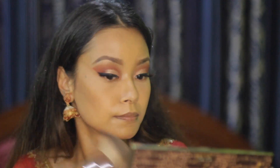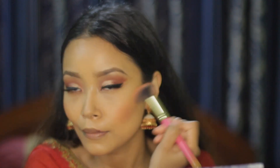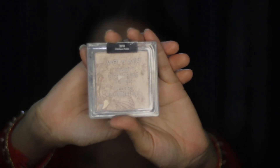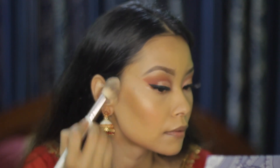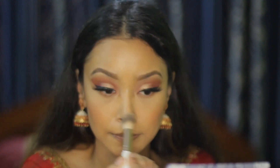I'm removing the excess powder with a large powder brush. For blush, I'm using the Natural Republic blush and applying it on the apple of the cheek. I'm using the Wet and Wild highlighter in shade Precious Petal and highlighting my face, including my cupid's bow, brow bone, and tip of my nose.